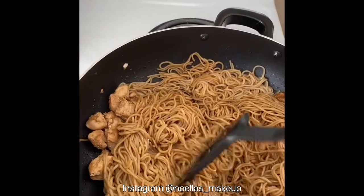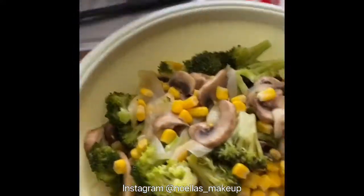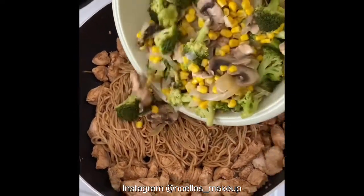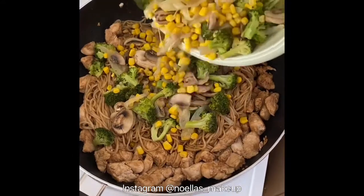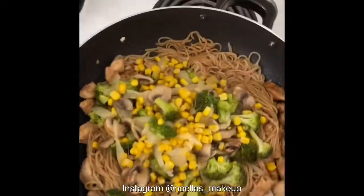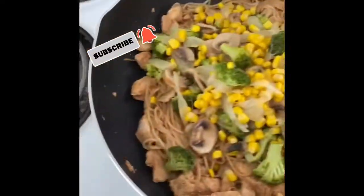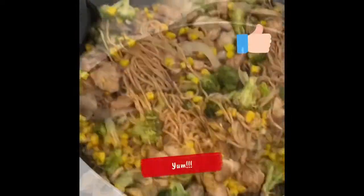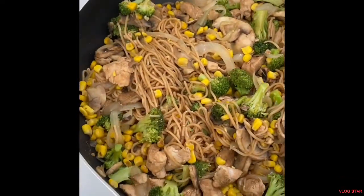Once it's all in, give it a good stir up, then grab the veggies and add half of them at a time so they all get mixed in really well. And there you go — you can mix them all over. That's the end result. I hope you enjoyed watching this tutorial — bye bye!